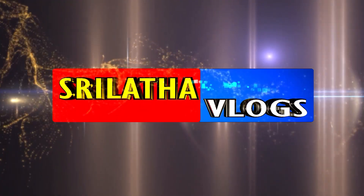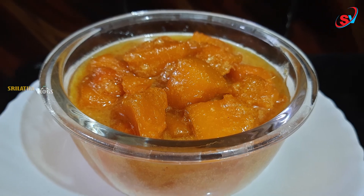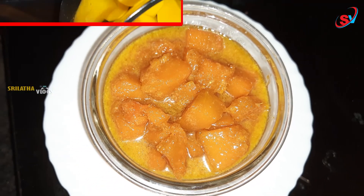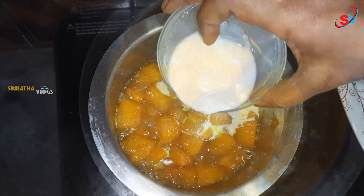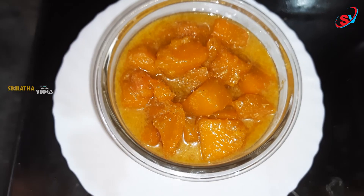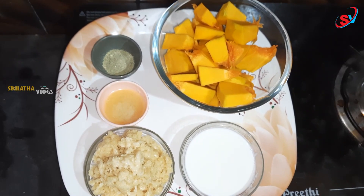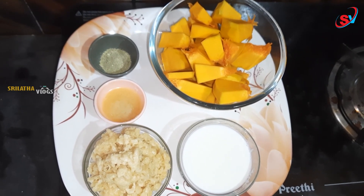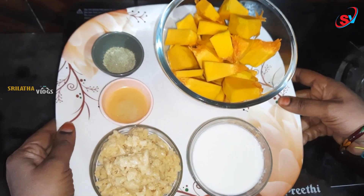Hi and welcome back to Srilatha Vlogs. Today I am going to show you the video — Amammal Kalam Nati Gummadikaya. Let's try this sweet.